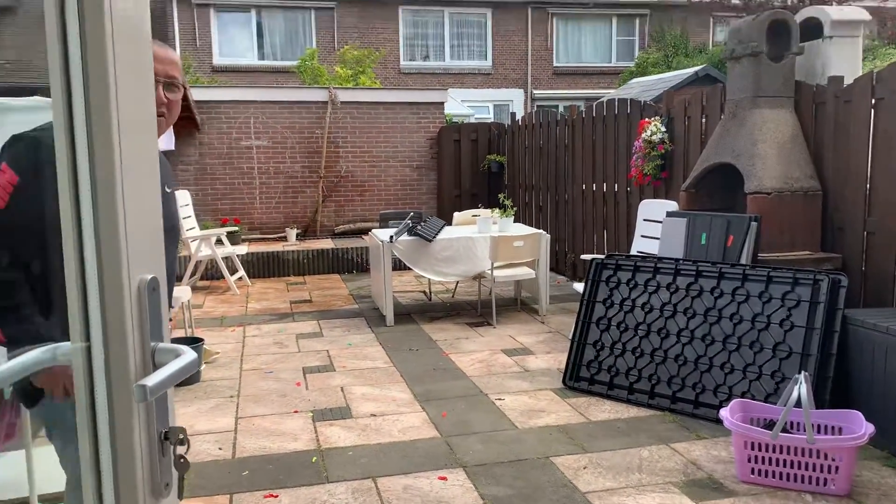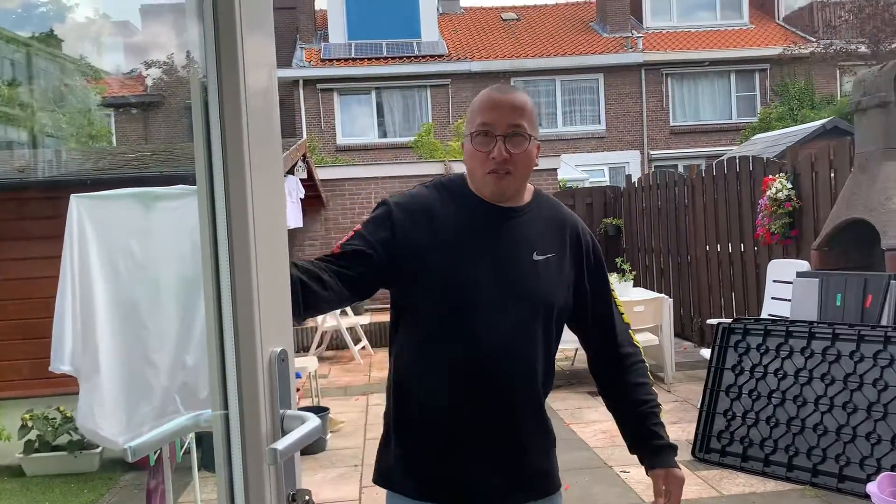Yes, it exploded! Well, thank you very much for watching this very entertaining and highly addictive educational film. And see you guys next time. Bye-bye! Bye-bye!